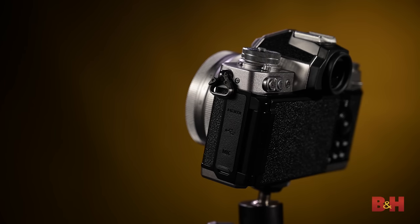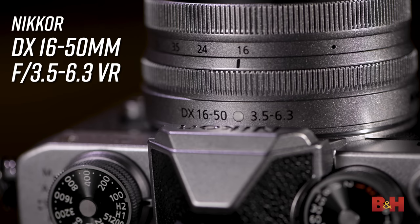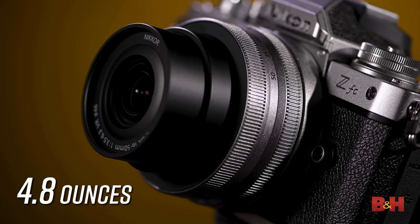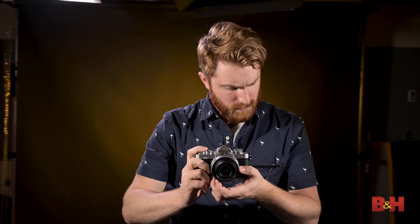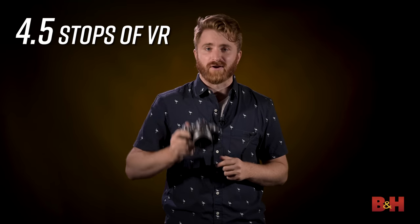While you can buy the Z FC body by itself, you'll also be able to get it with a new silver edition of the DX 16-50mm f/3.5-6.3 VR lens. This is the lightest and most compact lens in the entire Z lineup, weighing in at only 4.8 ounces. Pairing it with the Z FC is the perfect way to ensure a low-profile, light, and slim setup. The 16-50mm range gives you a perfect balance for shots ranging from landscapes to street scenes and even portraits, and when paired with the Z FC, you get 4.5 stops of VR.